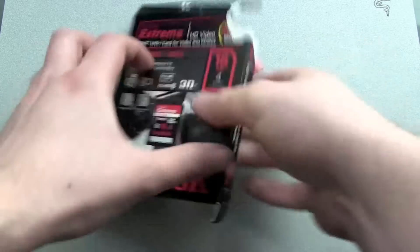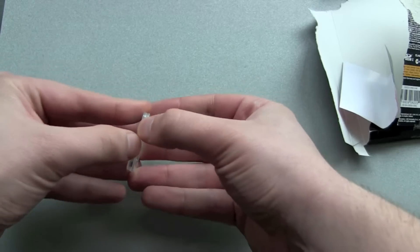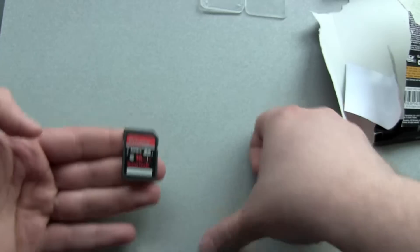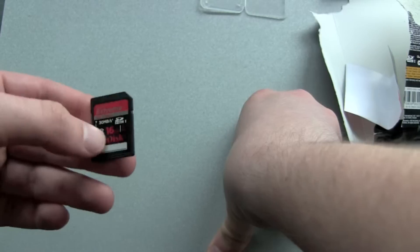So what I'll do now — I've already ripped it open to see what's in the box. There's a little card here, and here's our memory card.